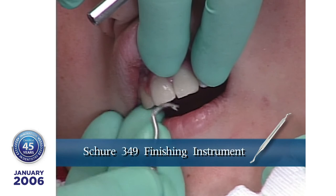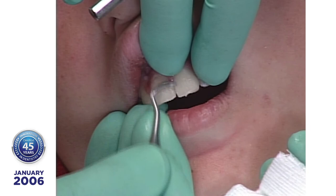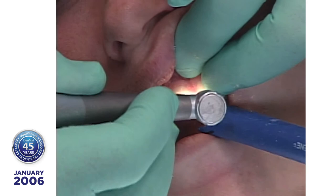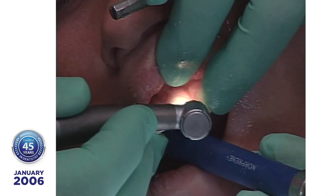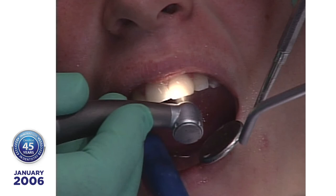The remaining excess cement adjacent to the laminate is removed using a flame-shaped 12-fluted burr. This burr will selectively remove the cured cement without damaging the glazed porcelain. All overhangs must be removed during the finishing process. The football-shaped diamond is used to feather the incisal edge into the existing tooth. Use an ultra-fine diamond to feather the gingival margins to a smooth, seamless margin.